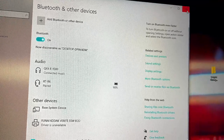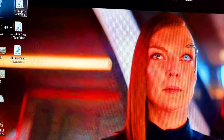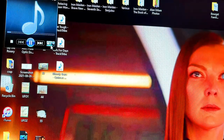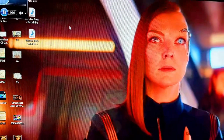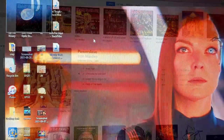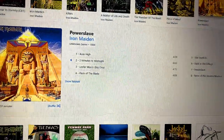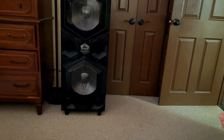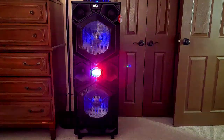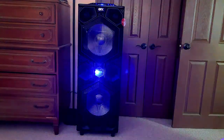I downloaded some cool-sounding rock songs to play through the speaker and demonstrate the sound. I tried a little bit of Iron Maiden just for a couple of seconds, but that'll be copyright. This is a free YouTube song called 'Get Tough.'